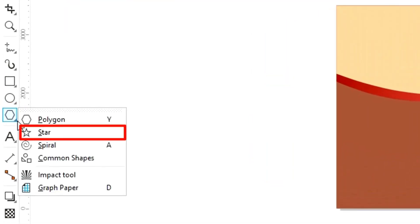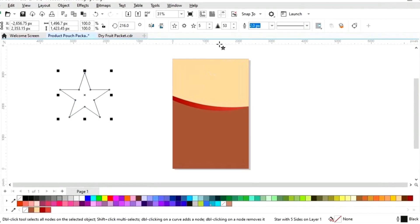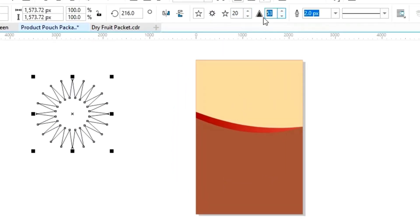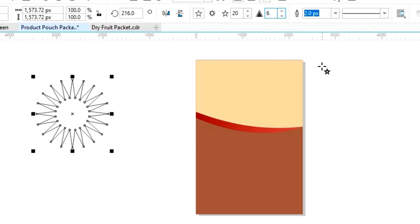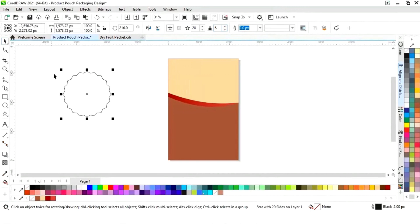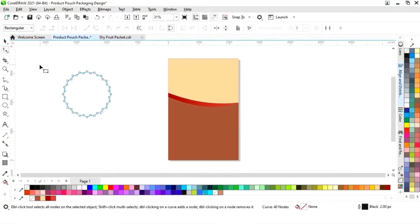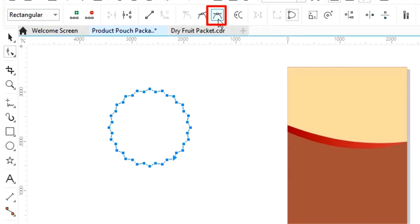Now we will select the Star tool from the toolbar and, with the Control key, draw a star shape. We will set the points to 20 and sharpness to 6. Then we'll right-click and select Convert to Curves, select all the nodes, select Convert to Curve, and then select Symmetrical Node.